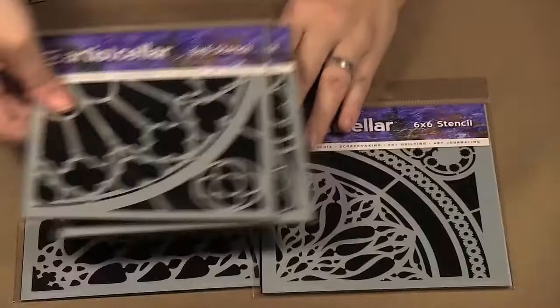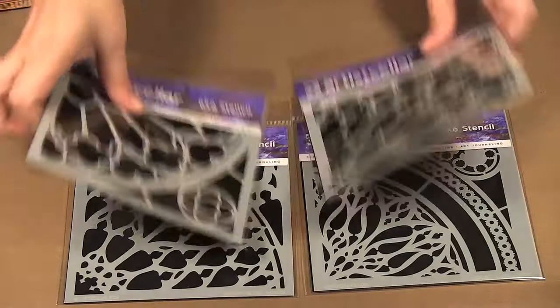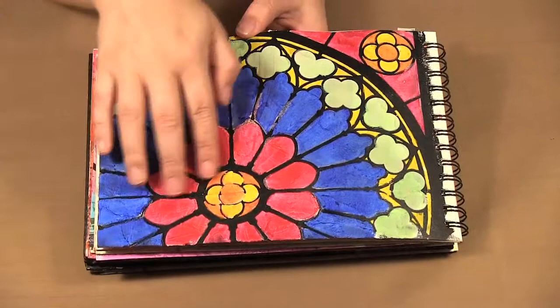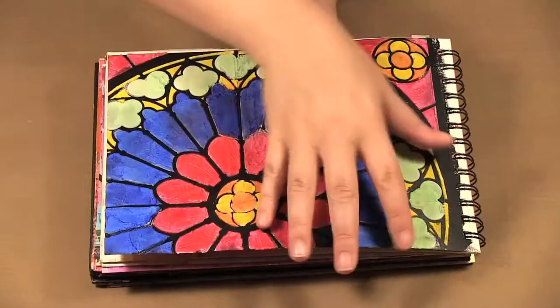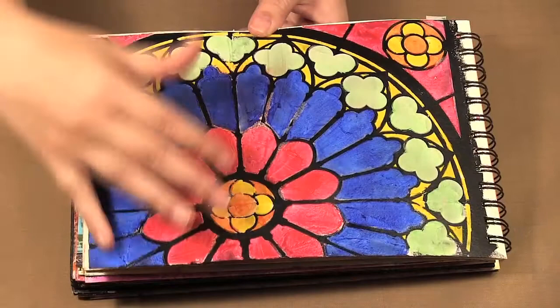We're going to move on to another series. These are just beautiful stencils — they're like church windows, all that stained glass effect. You can see all the different ones. So this time I painted the whole bottom of the page in black acrylic paint — I wanted all that black to already be there. Then I took my white molding paste and did all the designs, moving it around the same way. I started in the corner where the flower was and then just flipped it to have that pattern.